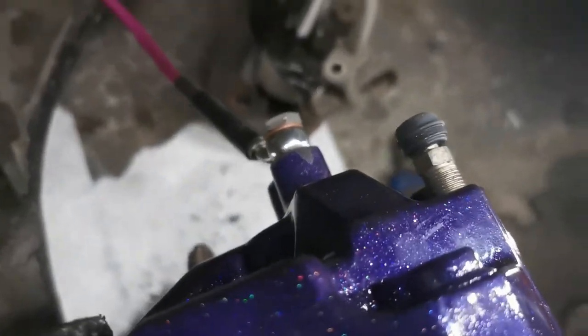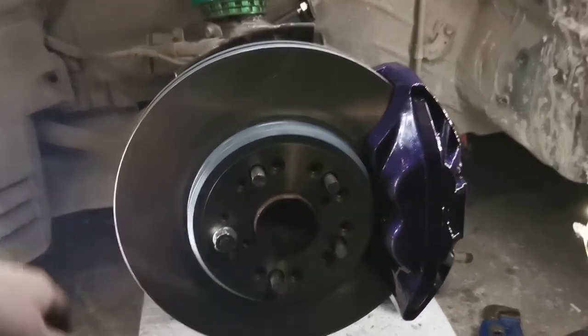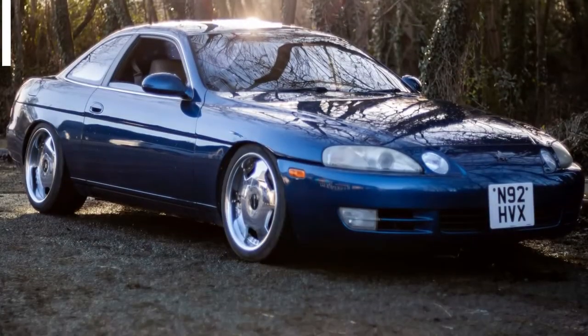All you need to do is bleed the brakes — I'm not going to show you how to do that, can't be bothered. But there you have it — now you have big boy brakes. Enjoy!